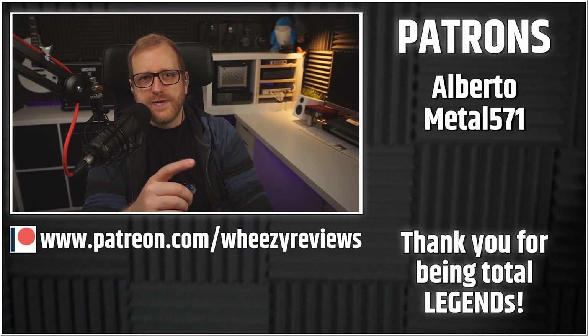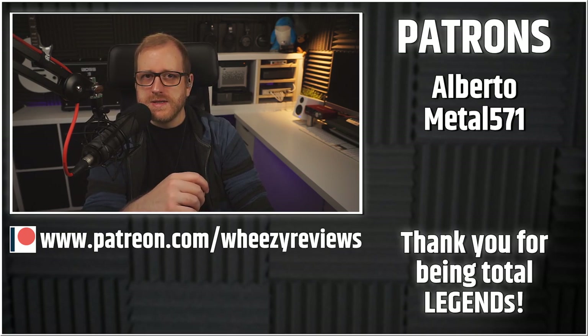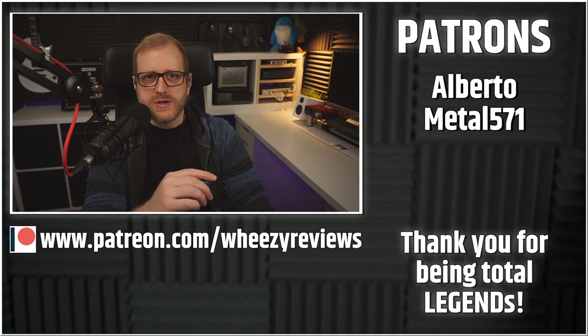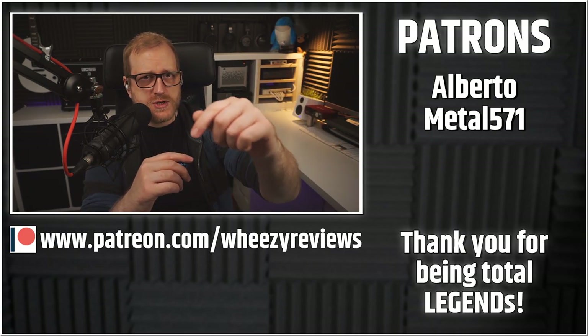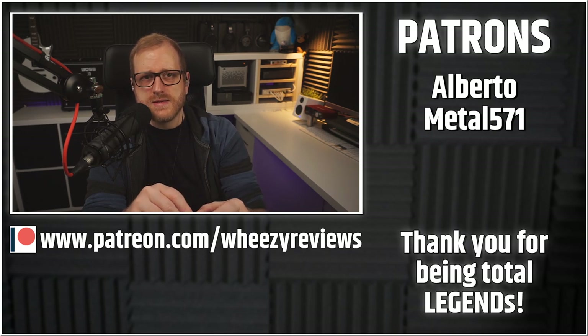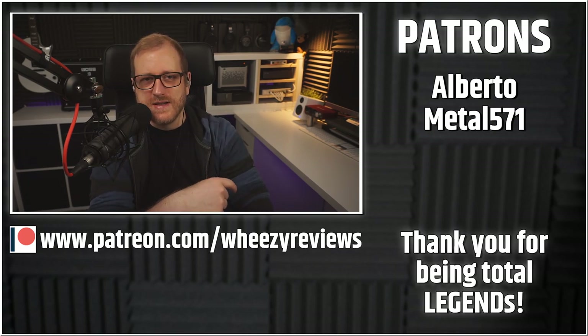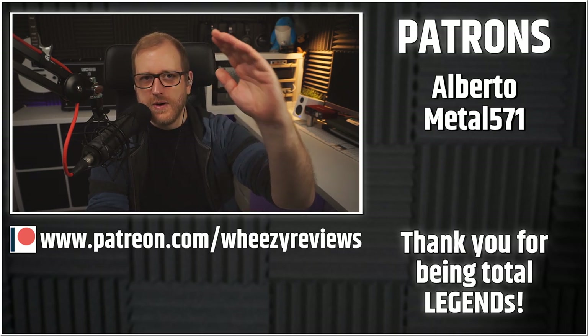That's it. If you liked this video, don't forget to leave a like, and if you haven't already, please consider subscribing. I'm on Patreon now — if you want to support the channel, check the links in the description. Join at any tier and get access to the Discord, or join at the $5 tier or above and get your name on screen alongside these legends. As always, thank you so much for watching, and until next time, have a good one.